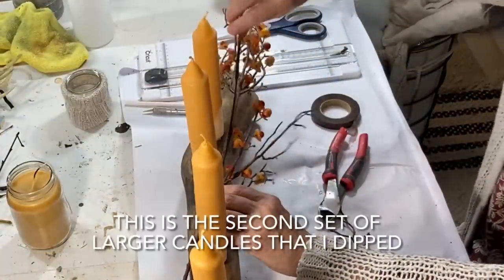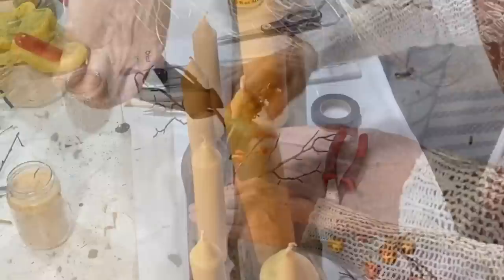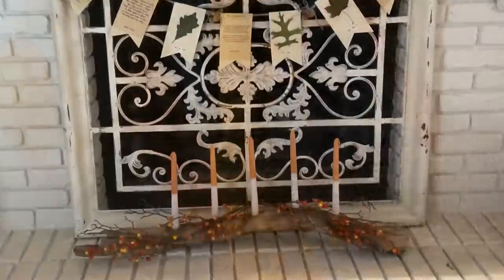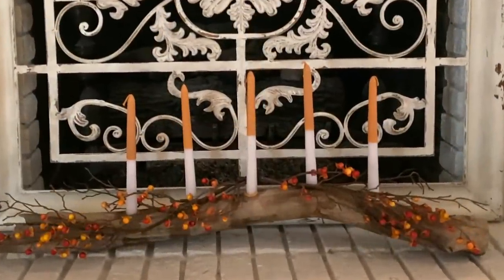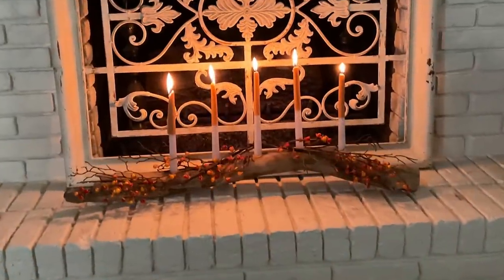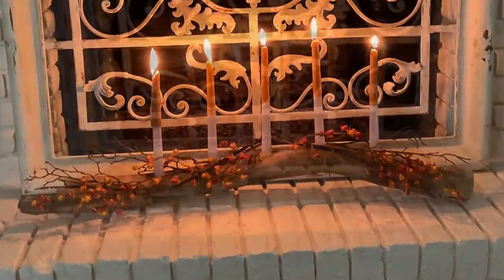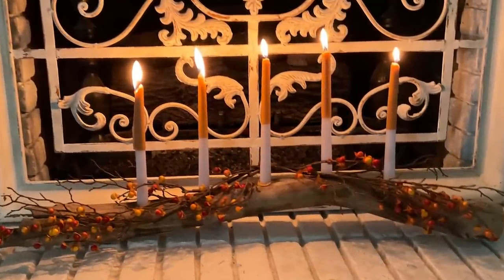The candle stand looked a bit plain for my taste, so I cut up a fake bittersweet stem and arranged it around the candles. The only thing that I bought for this project was the bittersweet stem, which was 50% off so it cost me less than $4. Even if you have to buy new taper candles, you can buy a package of two for a dollar at Dollar Tree.